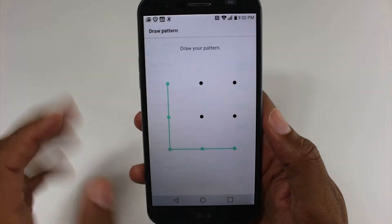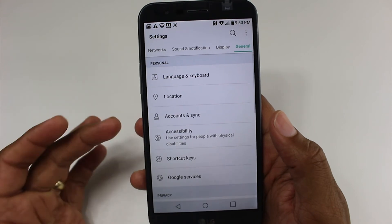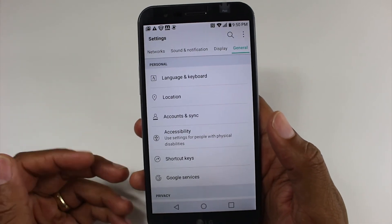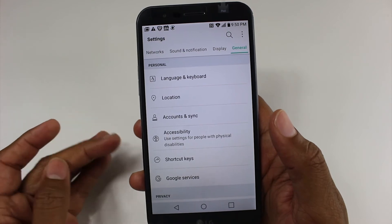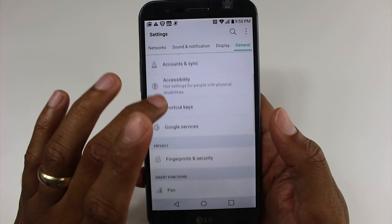It will ask you to draw your password. And that's it. You would have other accounts in there from Facebook, Snapchat, Instagram — so try to erase as many of those as you can, just because it makes it easier for you in the long run.